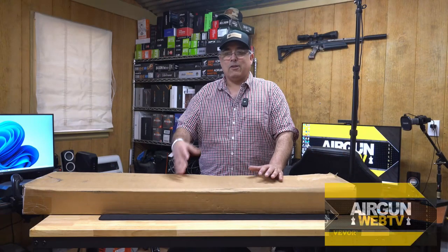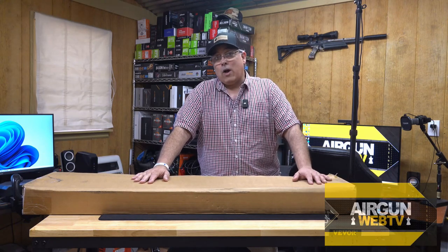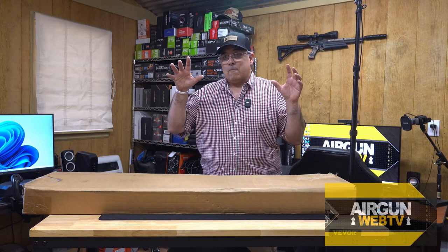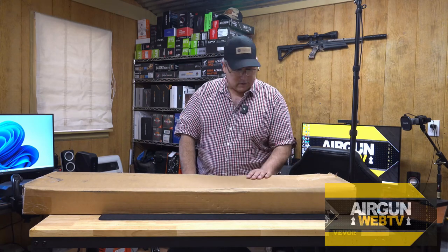We're going to go over the features, talk about the specifications, and then if all works out well, tomorrow I'm headed to the range and we're going to shoot this bad boy and see if the upgrades match the paperwork. This should be a lot of fun. Okay, let's go ahead and open this up.